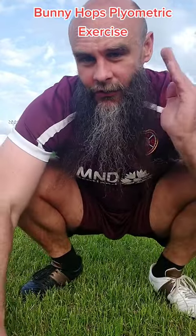What's up everybody! Today we are going to learn one of my favorite extensive plyometric exercises. This exercise is called bunny hops and they're great because they're very low intensity.